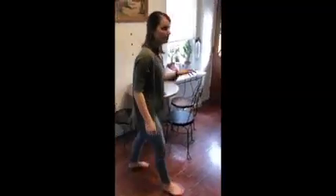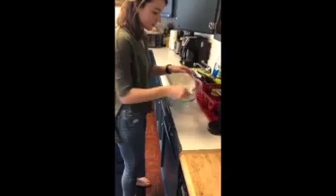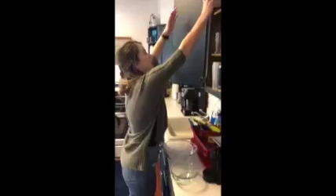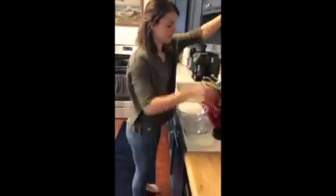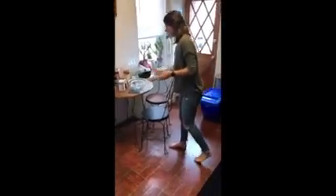We also need mixing bowls — one small one, one big one — and we need a pan.